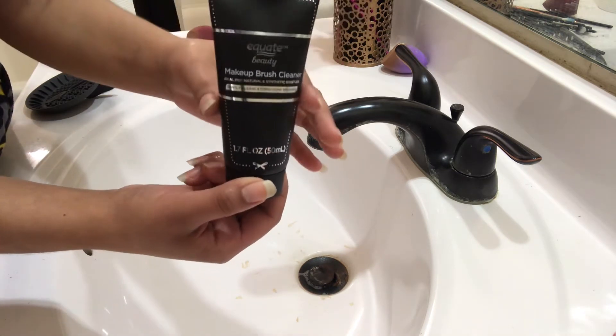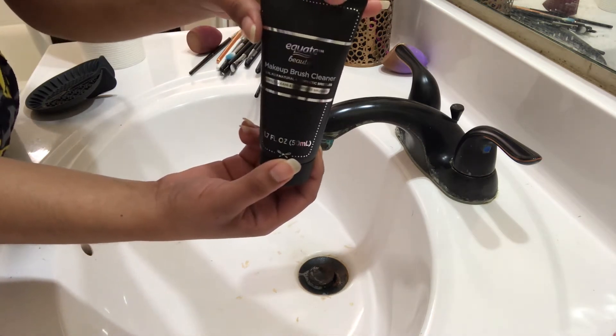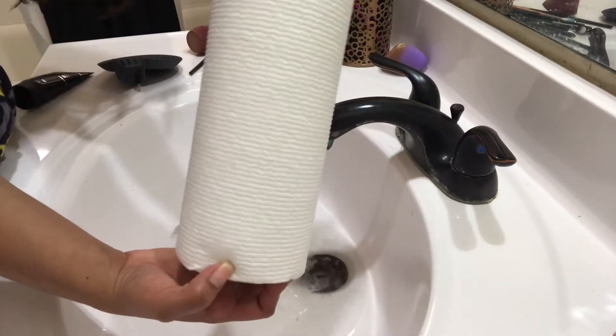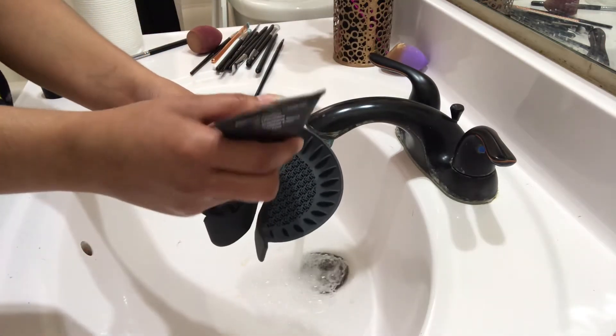Like I said, you definitely can clean your makeup brushes using Dawn soap and olive oil. I could do another video for you all if you want to see me clean my makeup brushes with olive oil and Dawn soap. You're also going to need some paper towels to wipe down the water off of your makeup brushes.